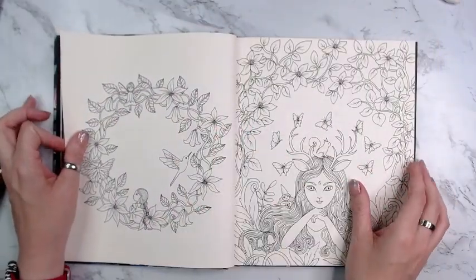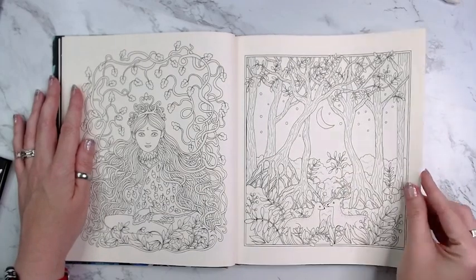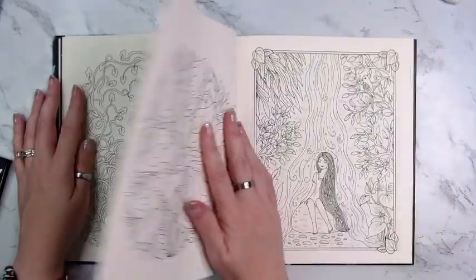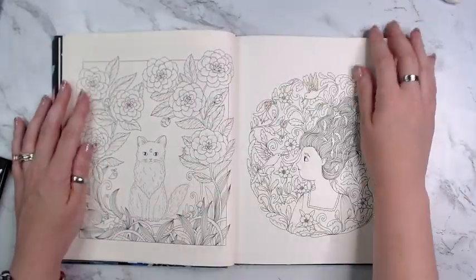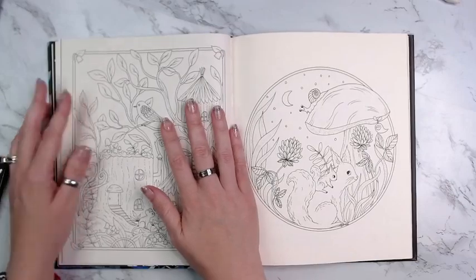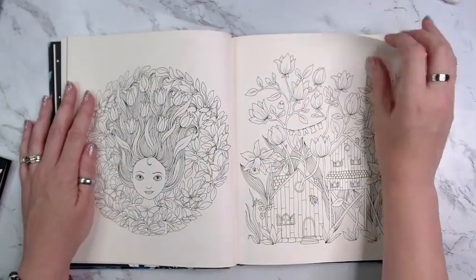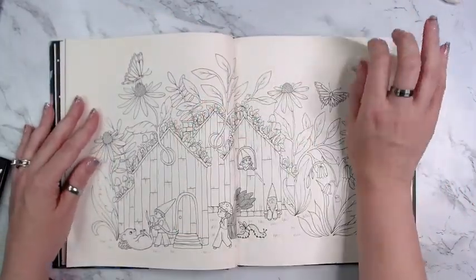I'm trying to talk myself out of what I'm thinking about doing, because I'm thinking about possibly doing this book all in pastel colors. I don't know why, but I'm thinking I am. Some of the images are a little out there, but some of them I really like.